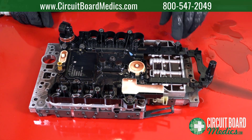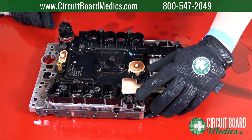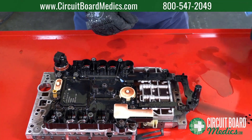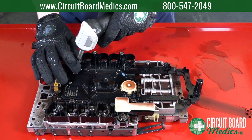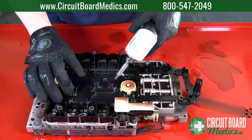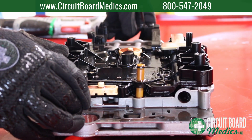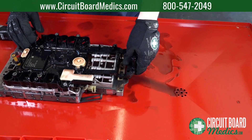Using a T30 bit, remove the seven bolts and seven washers that fasten the valve body to the control module. Remove the control module. You are now ready to send your conductor plate in for repair.